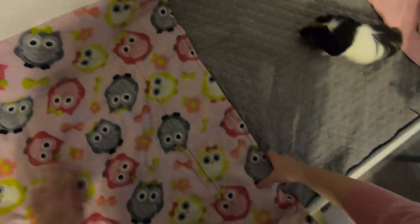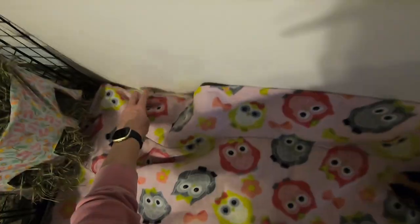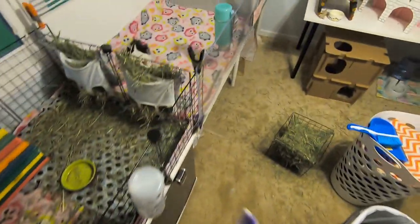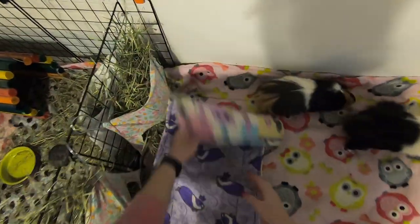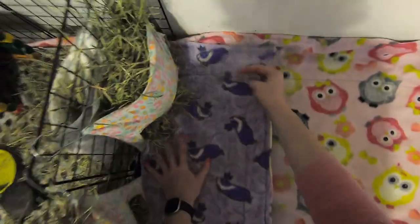A couple of people always ask — I do wipe down their cage, I just usually don't do it in videos because it adds a bunch of extra time. When I clean their cage next time I will wipe it down, but it's not too dirty right now. I'll use this guinea pig fleece that I don't use very often — I actually have fleece to make a liner out of this, I've just never done it.